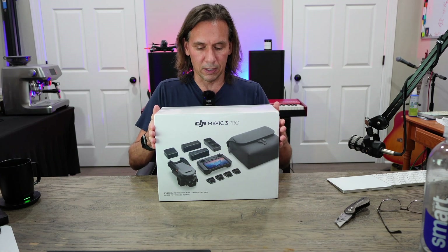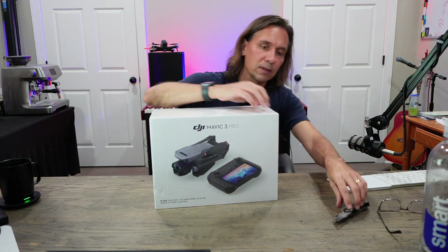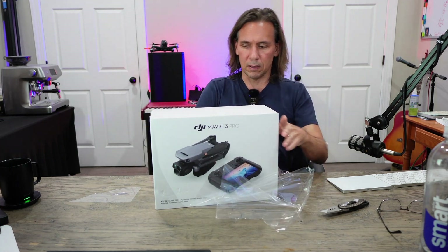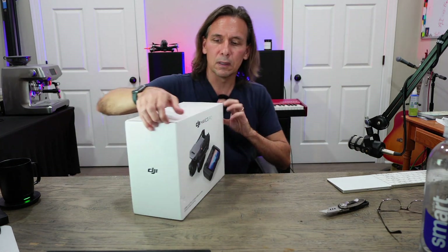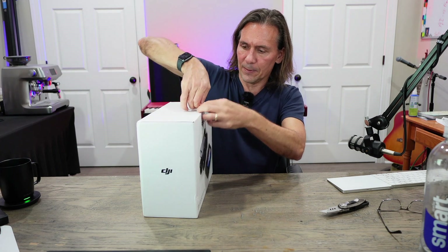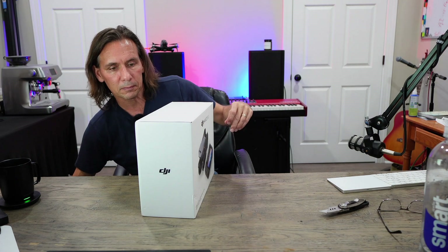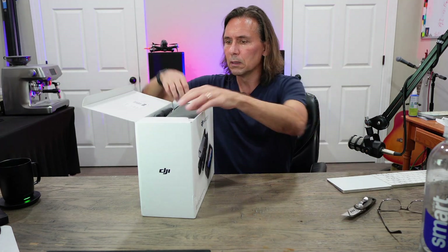DJI Mavic 3 Pro. Looks good. Let's get rid of this plastic — don't want to injure the box, so we'll be careful. Pull that off. Everything looks good, and there's one little piece of tape here we're going to have to pull off — and looks like it's good. There we go.